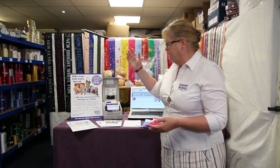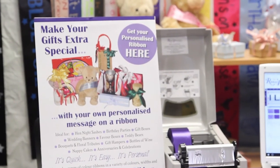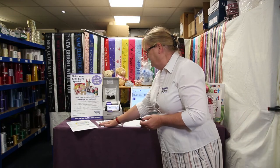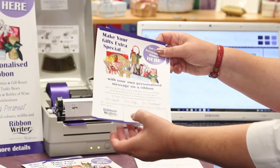We also provide you with a marketing pack to get you up and running as soon as possible. In your marketing pack, you get a large window poster — nothing about us, just advertising your new service for your customers. We give you 25 leaflets, again designed so that you can put your information into the box at the bottom and go business to business.